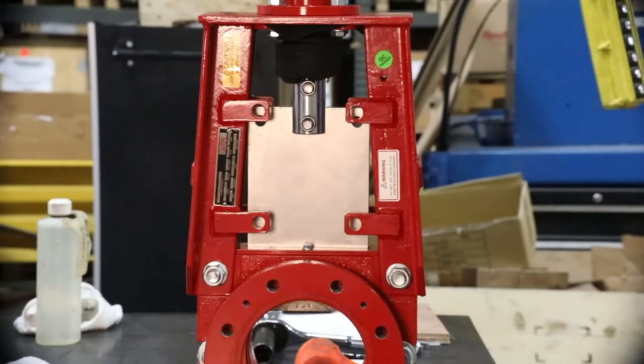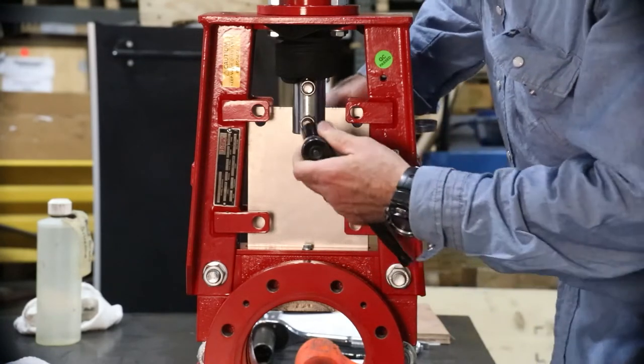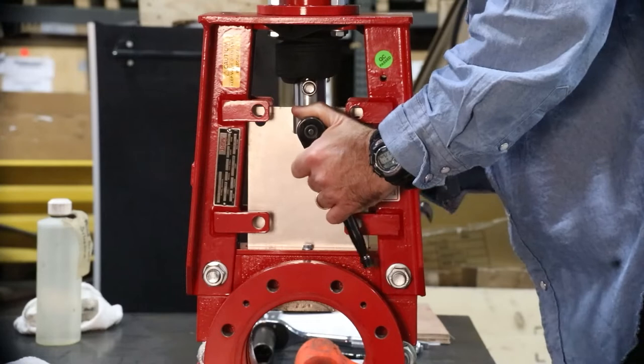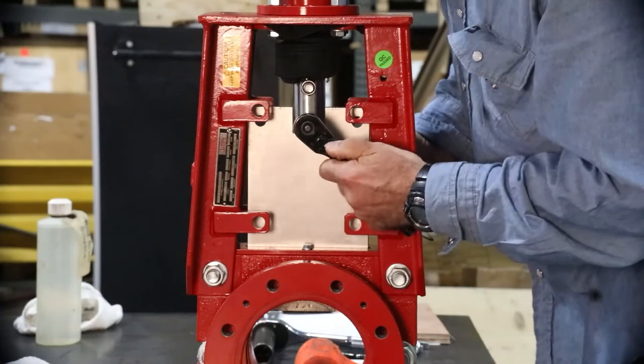It is now time to remove the top works from the valve. Begin by removing the hardware securing the clevis to the gate. Check the clevis and hardware for damage. Replace as needed.